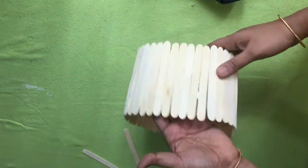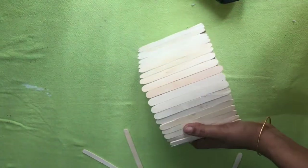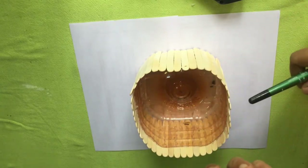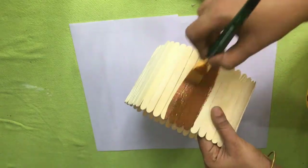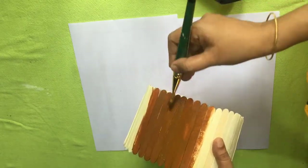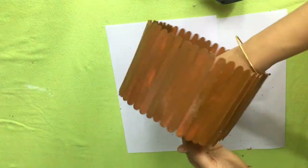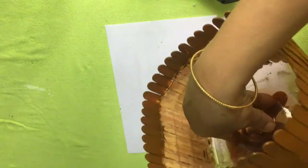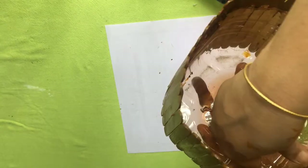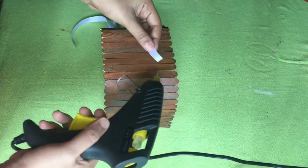Let's go to the bottle of popsicles. I paint it with brown color. We paint the popsicles in the bottle. We will paint the soil and decorate the painting.